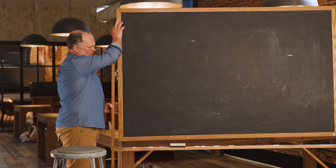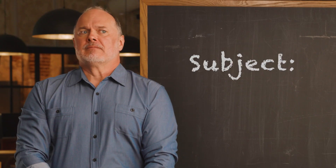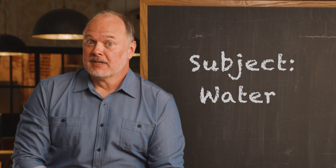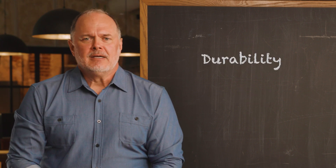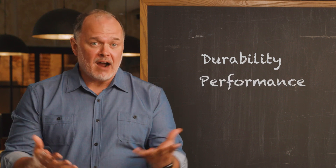Ed Walls-Wallace here with a scary subject: water. Effective water management is essential for durability, building performance, and occupant comfort.